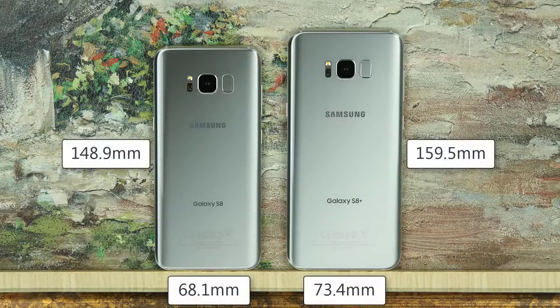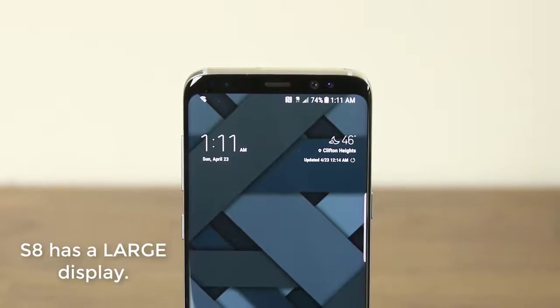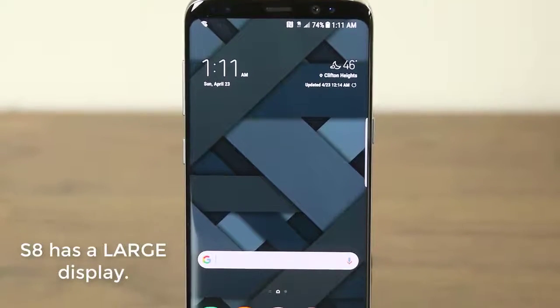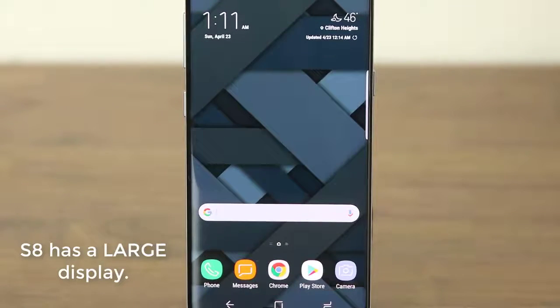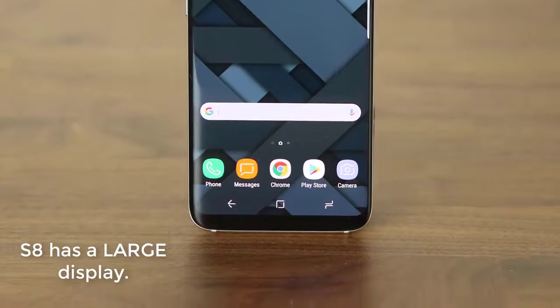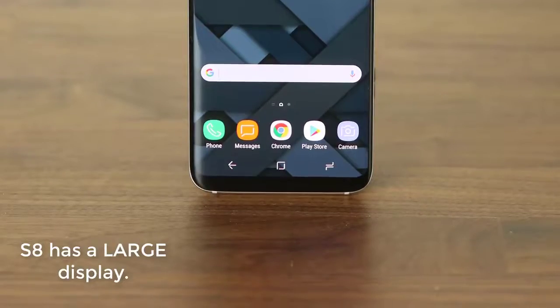First, let's talk about the dimensions and display. The S8 has a smaller form factor which is great for people with smaller hands. However, the S8 does take a loss because it has less display real estate than the S8 Plus. The S8 does have a pretty large 5.8-inch screen that is expertly crammed into a phone that is not too large to hold. This is possible because of the edge-to-edge display technology and the lack of the home button on the front of the phone, which allows for a large and tall screen to dominate the front.